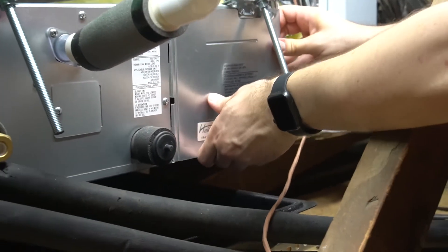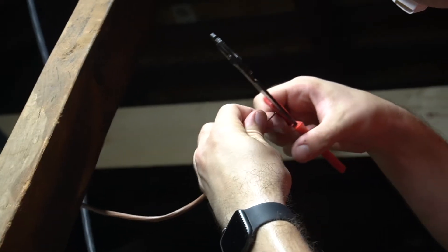Then we connected the thermostat to the unit as well as the main power supply, which is running through a disconnect switch.